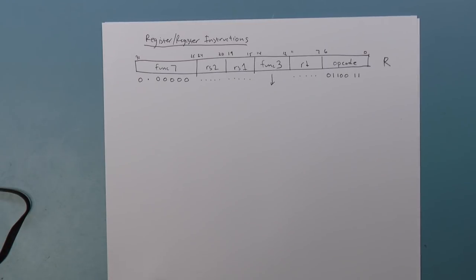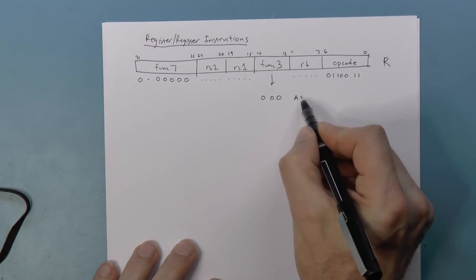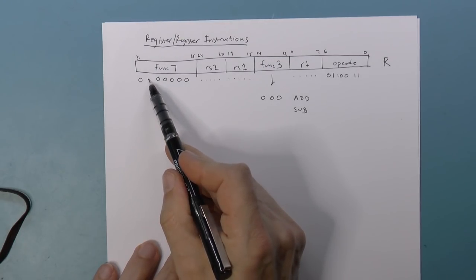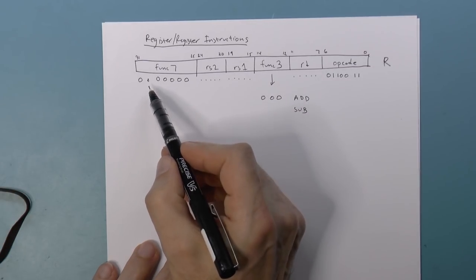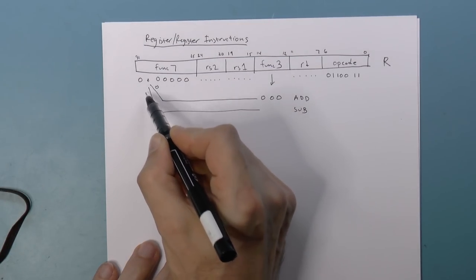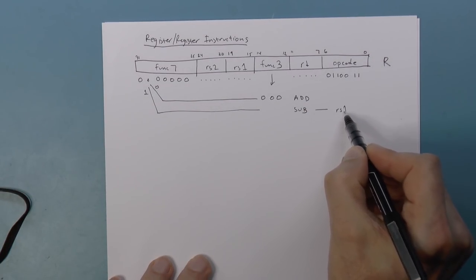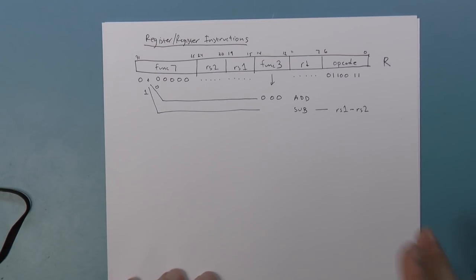Func3 tells us what operation we're going to perform. A func3 of 000 is either an add or a subtract depending on the value of that special bit. If it's a 0, then it's an add. If it's a 1, then the operation is a subtract — meaning source register 1 minus source register 2, not the other way around.